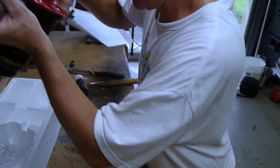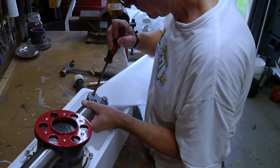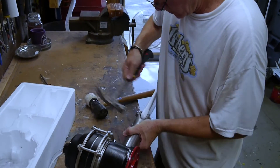Now that I got one bolt in, the rest of it will go easier. I can use the one bolt as a lever to pry the other one into place. Of course it fits right together because it came apart this way, so that was nice.